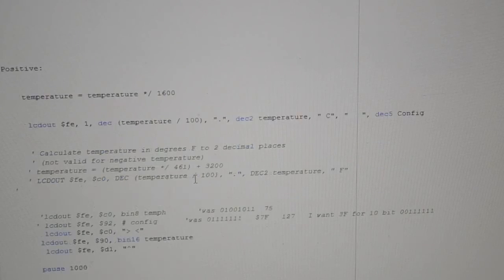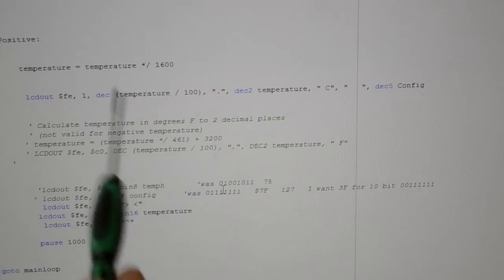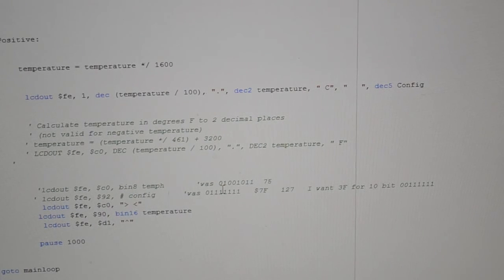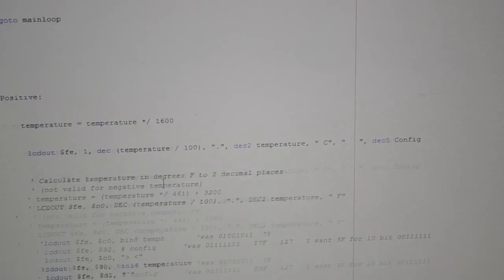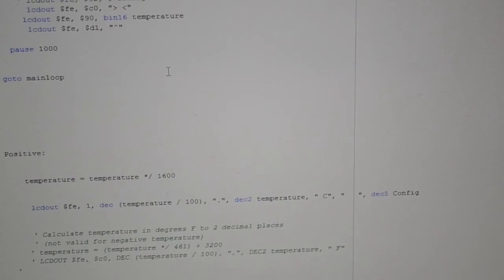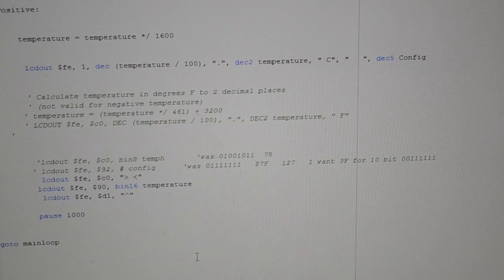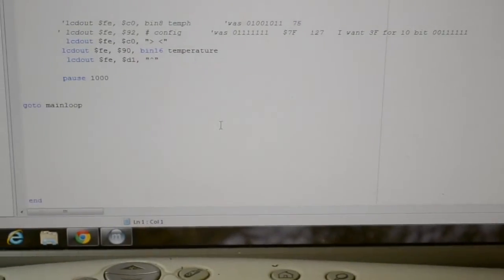Once the minus conversion is finished, it goes back to the main loop, reads the temperature again, and if it's positive it comes to the positive branch. The math is much easier for positive temperatures, and it works whether it's 9, 10, 11, or 12-bit resolution — though the 12-bit gives the best positive result. At the end of the conversion it just says 'go to main loop', and at the bottom it says 'end'.